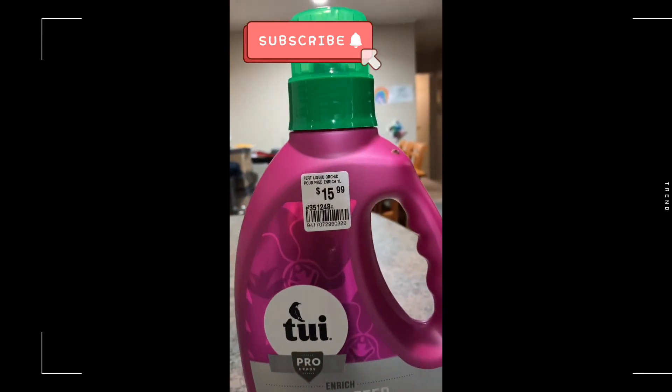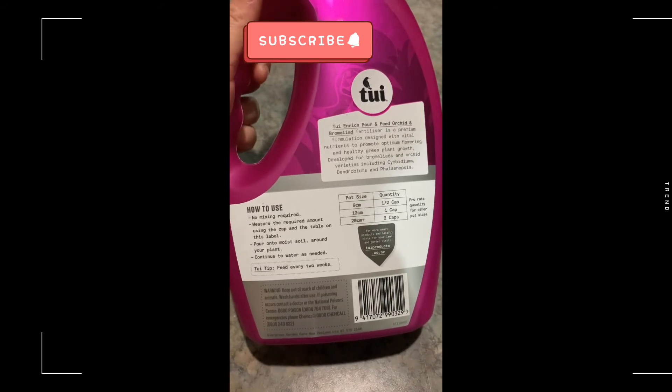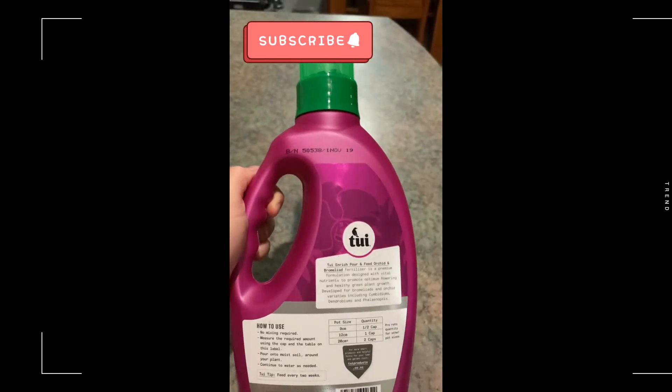This is the fertilizer that I've used — 'pour and feed.' You can use any fertilizer you find in the market as long as it says orchid. My tip: just read the instructions and label clearly when you buy one.